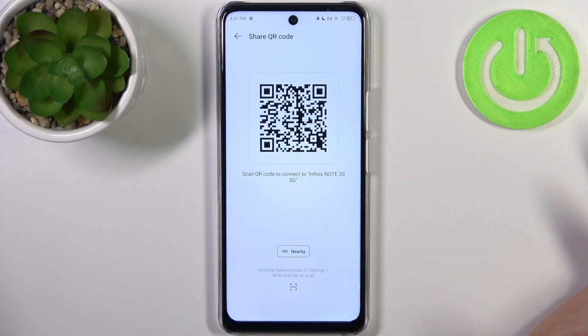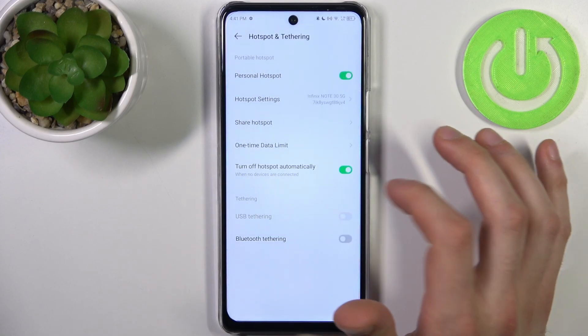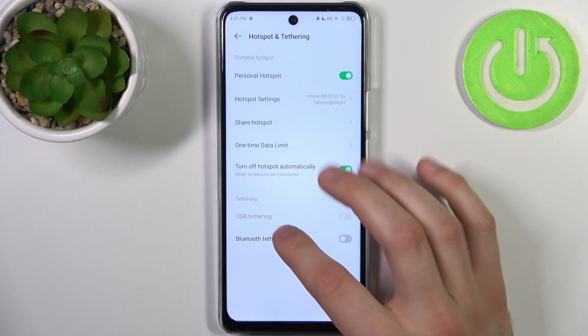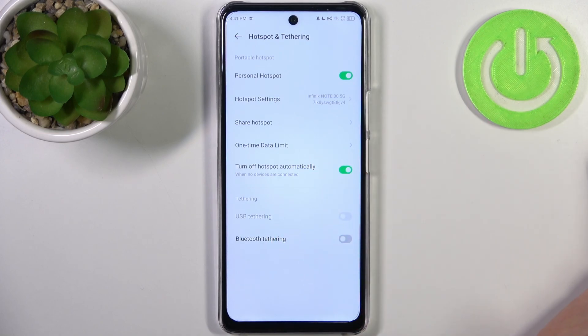You can display a QR code to instantly connect to your hotspot. You can set it to turn off automatically when no devices are connected. You can also use it for USB tethering or Bluetooth tethering.